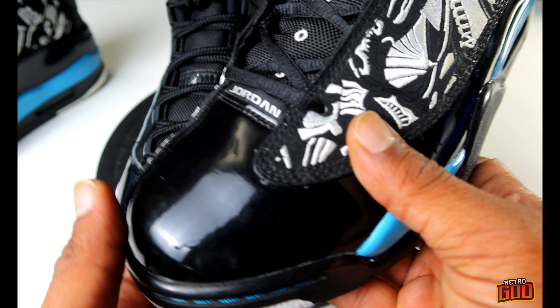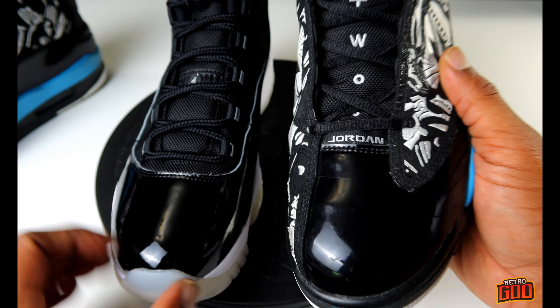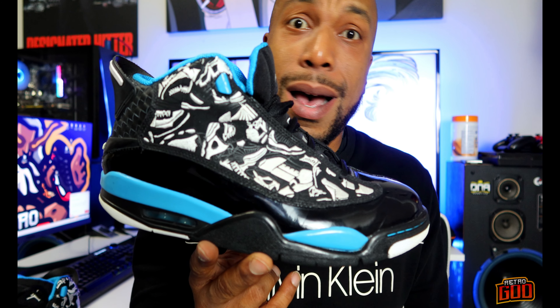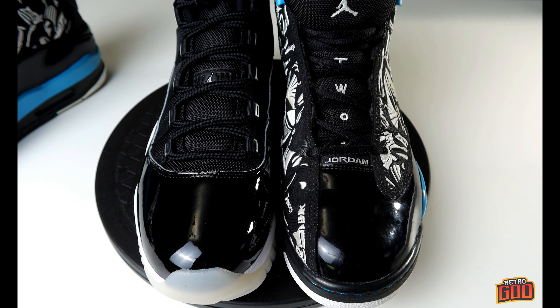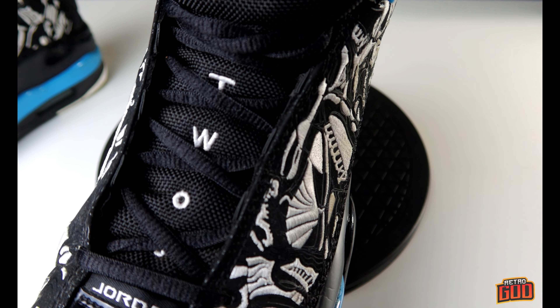It feels really similar to the Jordan 11. These are the Jordan 11 Jubilees, and if you see here, the patent leather is very similar to what you have on the Dub Zero — that's basically where they took the patent leather from. Recently the Dub Zeros have been making a comeback, releasing a couple of new colorways, which is great. But y'all need to re-release this one right here. Don't sleep on the second generation Dub Zeros — everybody loves Jordan 11s, and you can see where the patent leather came from on these shoes.